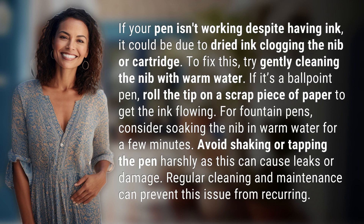If your pen isn't working despite having ink, it could be due to dried ink clogging the nib or cartridge. To fix this, try gently cleaning the nib with warm water.